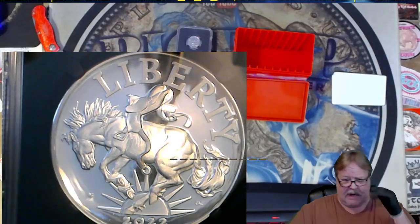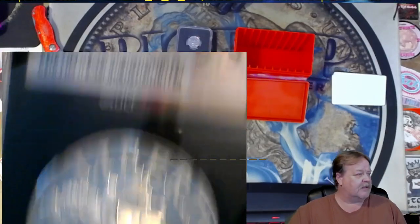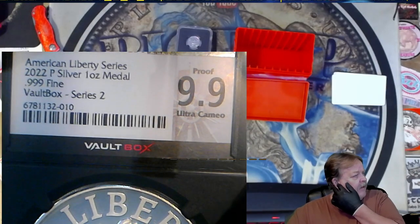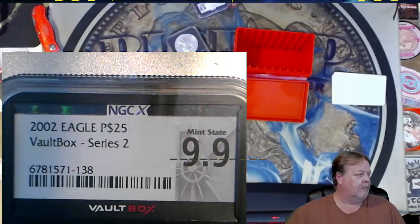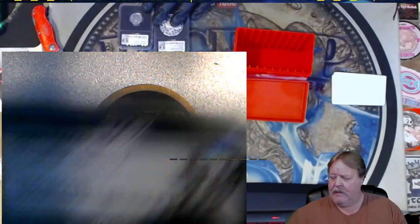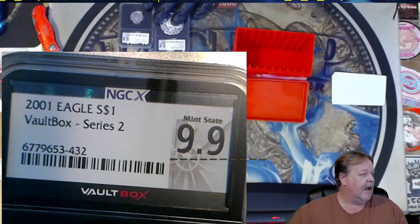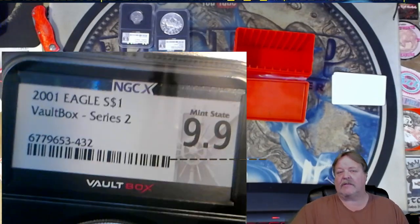In reference to this box - this box was not great. It ended up with a 9.9 proof American Liberty Series, then a quarter ounce platinum at 9.9, and also a 9.9 2001 ASE. I'll look them up, do some shorts on them, and you guys will be able to find out what this box is worth. Look for the next video.